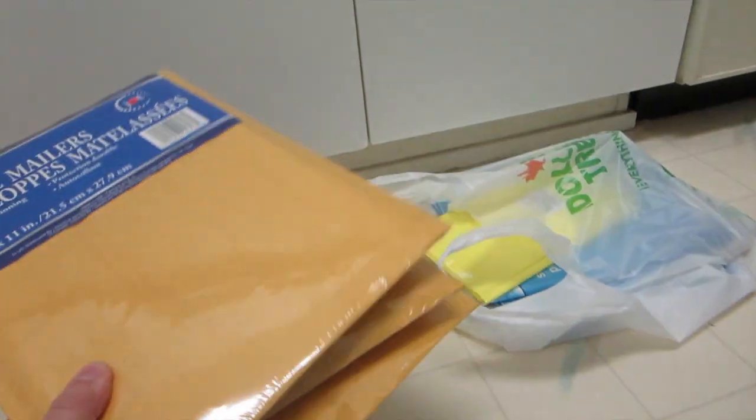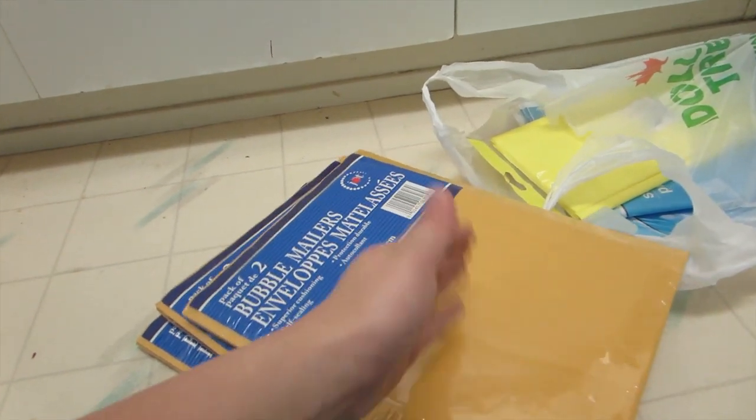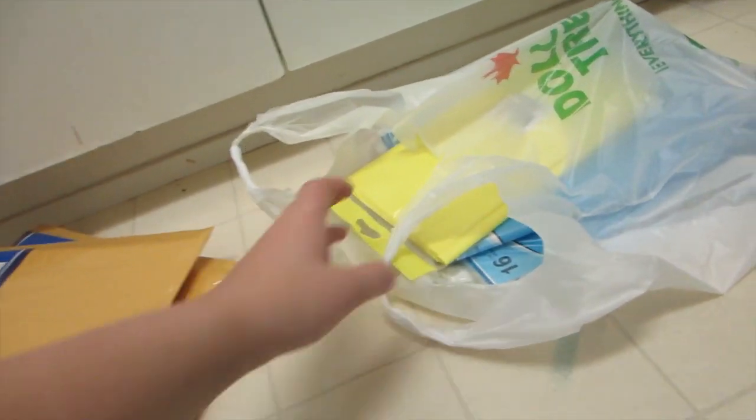I went to the dollar store to get packaging supplies in case I sell some artwork in my online store — just stocking up. They have bubble mailers, two in each package, so I have six for now. If it's a full-size piece of artwork it takes a whole one, otherwise I cut them in half. I thought I'd spruce up my presentation a little bit — before it was just selling leftover convention stock, but now I want to make it look nice. I got some tissue paper.